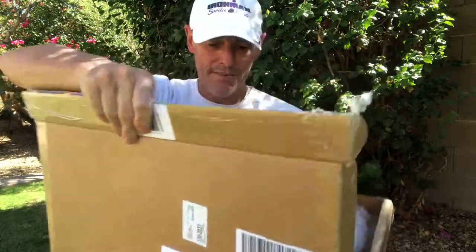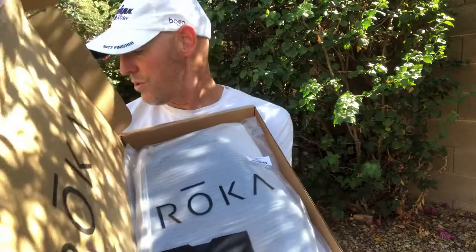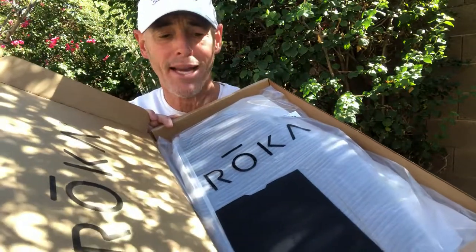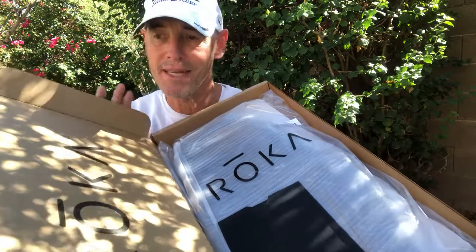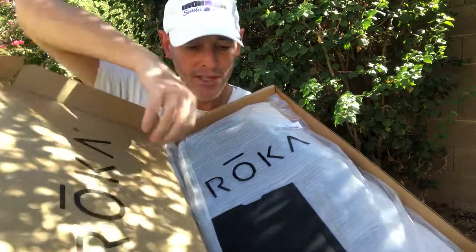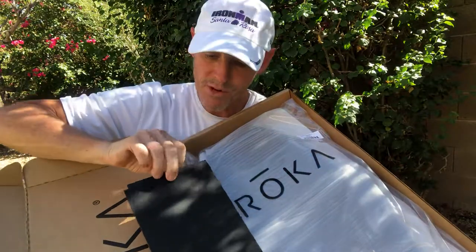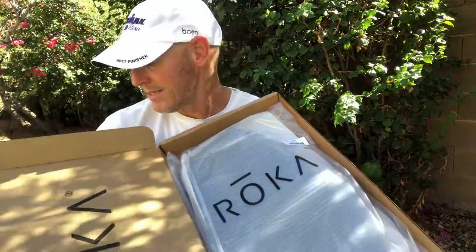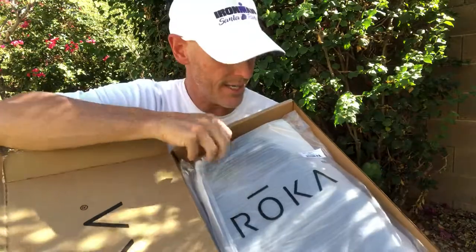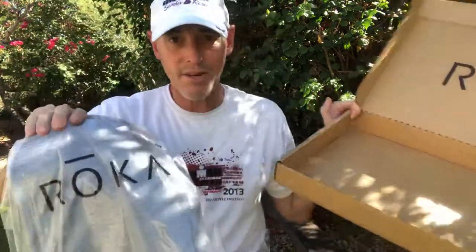I'll be in the water with them tomorrow. Roka, similar to Apple from a product packaging standpoint, is taking some cues. I'm not saying this is the Apple of wetsuits, but it's pretty impressive what they do. They do a great job with the invoice and information — it's a pretty classy act. These Roka guys have got their act together. It comes all sealed — great Roka box.